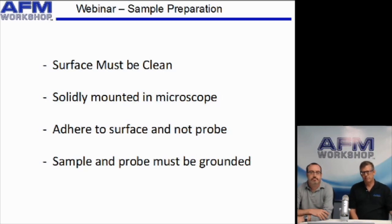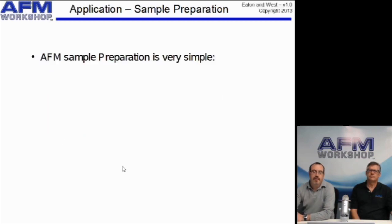At this point, I'm going to turn the webinar over to Peter Eaton, my colleague here, to continue. The takeaway message from this talk should be that there are various tips we'll give you, but that in general, AFM sample preparation is very simple.